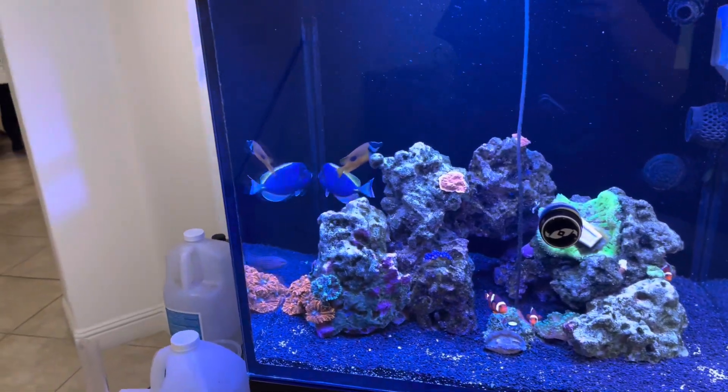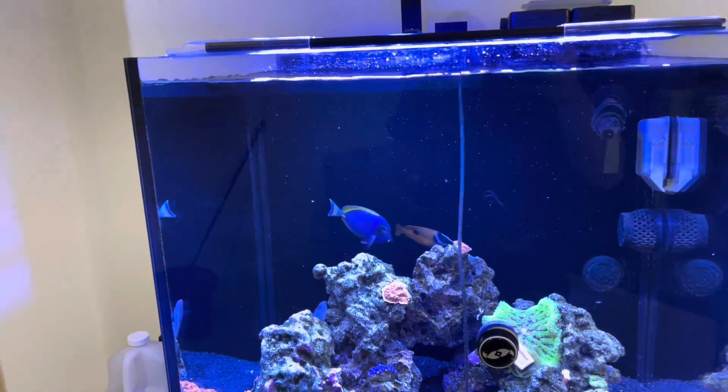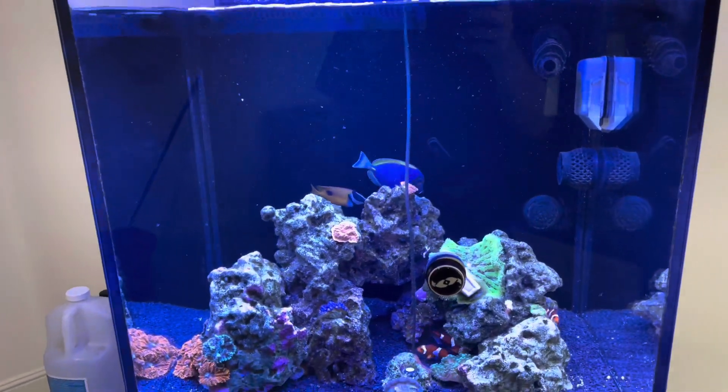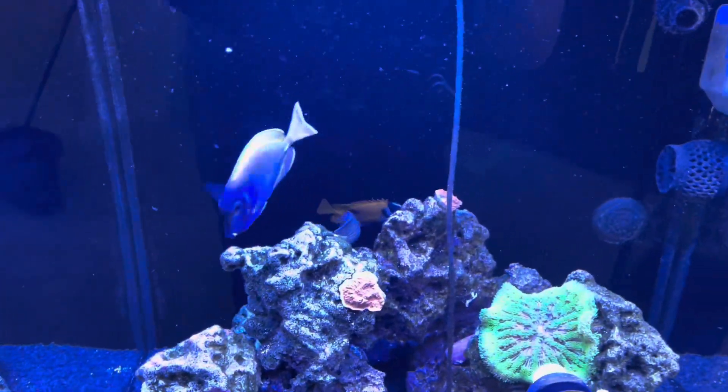It's the end of the world, it's not going to work, he'll be seven foot long tomorrow. I ended up moving the tang as well as that Melaneris wrasse.